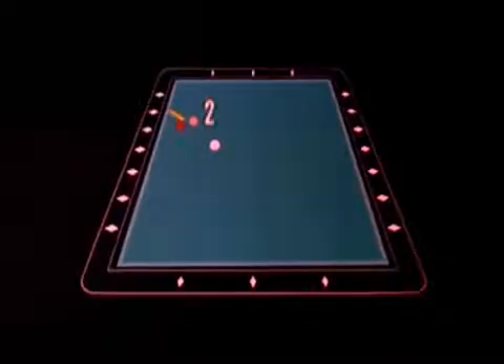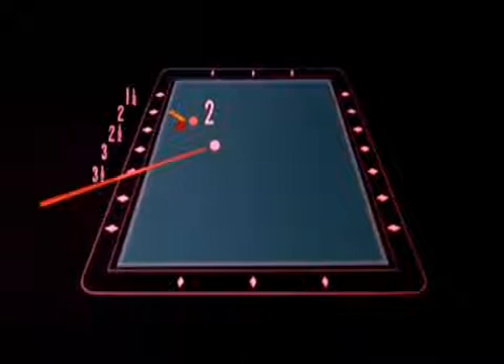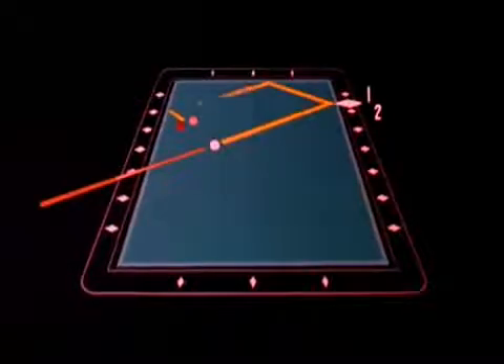Natural angle for the hit: two. Cue position: one and a half, two, two and a half, three, three and a half. Two from three and a half is one and a half. So shoot halfway between the first and second diamonds.